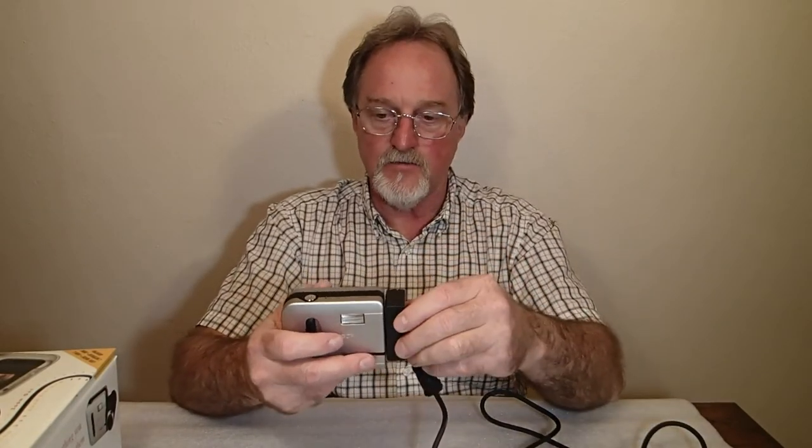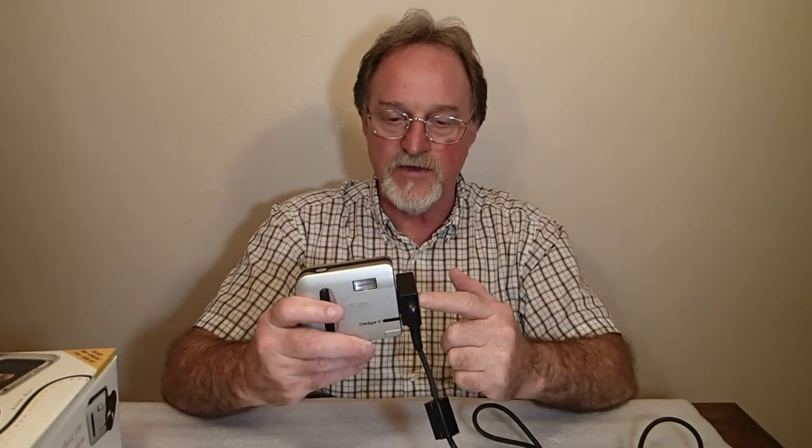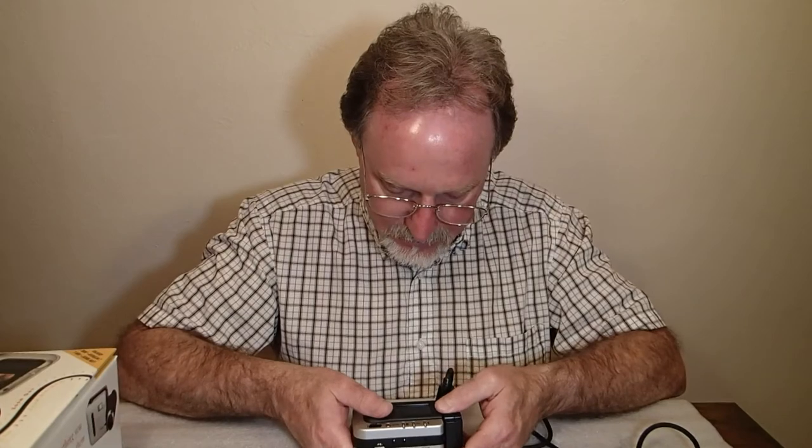That reminds me of one thing about this rotating bit here. The normal position is when the lens is facing forward with the body upright. The flash will only fire when it's in that position. The camera will work if you're using it like a TLR display, but that's the only way the flash will fire.